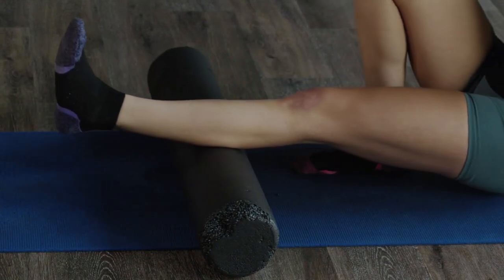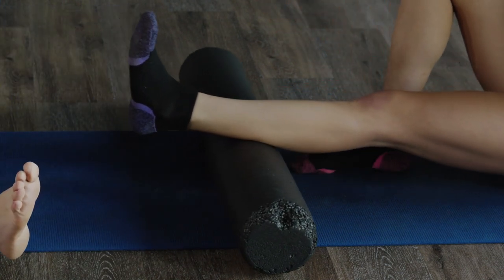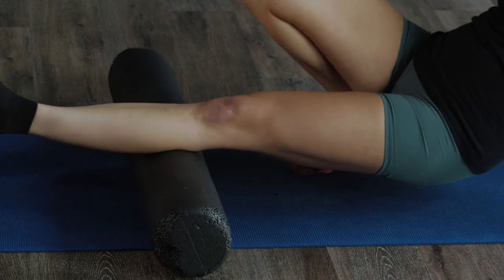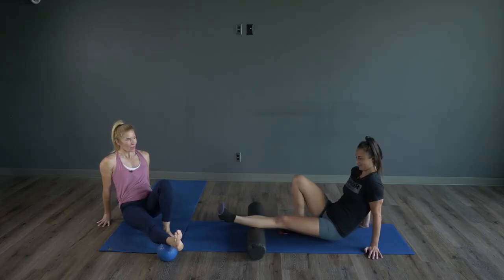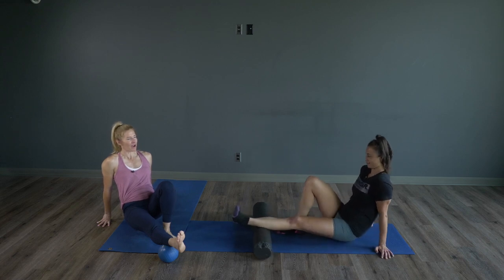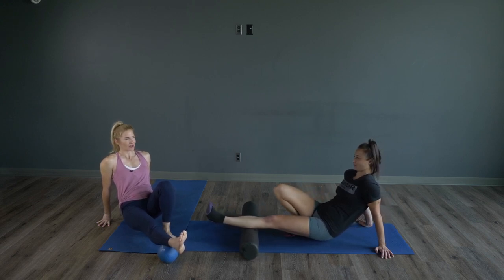What we're doing is we're looking for what I call little sweet spots — you'll know right away. It's like a little ball of tightness. Once you get one of those spots, I like to stop, just hang out there, hover on that area, and get in there real deep.